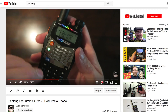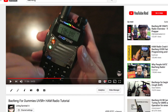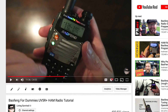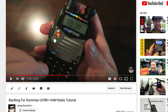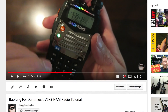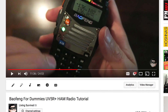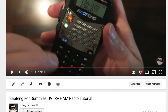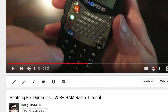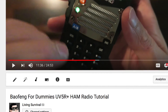A very popular video for me was the Baofeng for Dummies — Baofeng being one of the more popular affordable two-way radios you can get. Great for an emergency, great for scanning your local services such as EMS, fire, and police. In an emergency situation you can monitor road crews and all sorts of stuff.